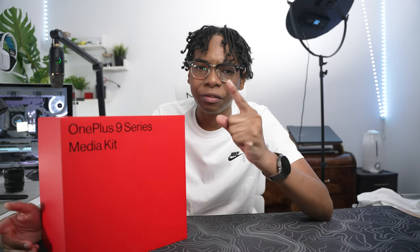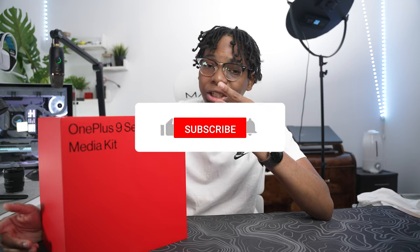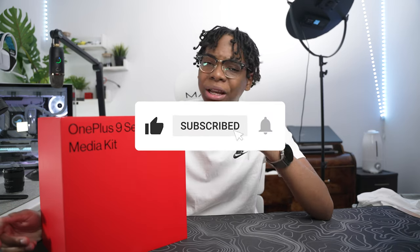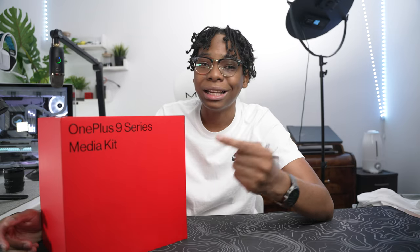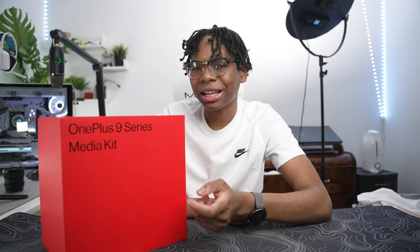Don't forget if you're new here, subscribe so you guys don't miss my camera comparisons with the iPhone and the Huawei P40 — it's gonna be insane. I'm gonna push this thing to the limit. Full review coming soon as well, so turn on the post notifications and subscribe so you don't miss it. Without any further ado, let's jump inside the unboxing!